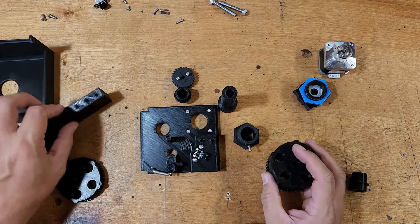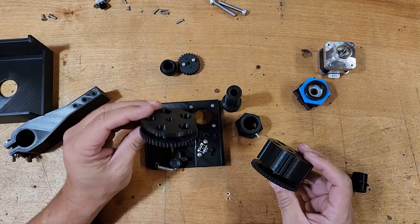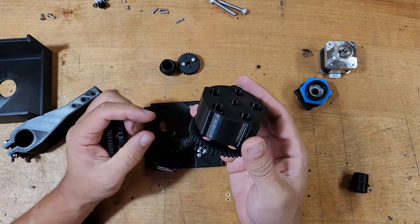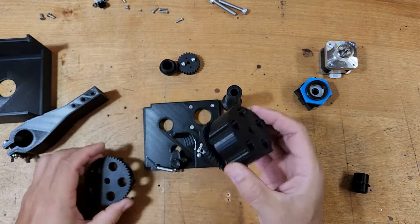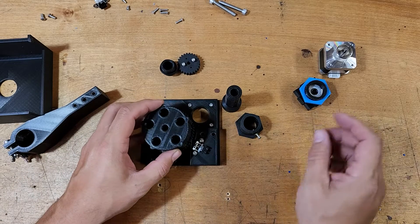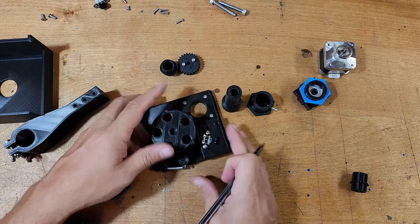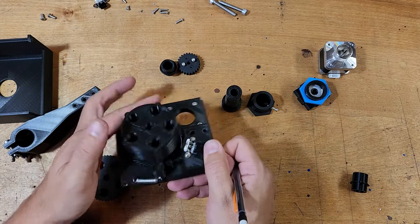One of the benefits of this design is that you can quickly switch out cartridges just by changing out the wheel. This wheel here is for 9mm; this wheel here is for 5.56/.223. It's really just opening the lid, dropping in the new cartridge, pushing the sensor out of the way, and pulling the cam — that's the change-out for switching cartridges, and I think that's pretty nifty.